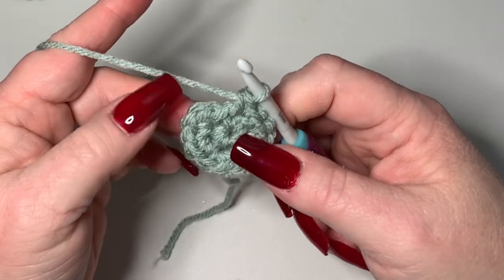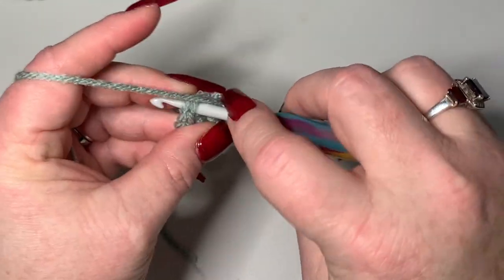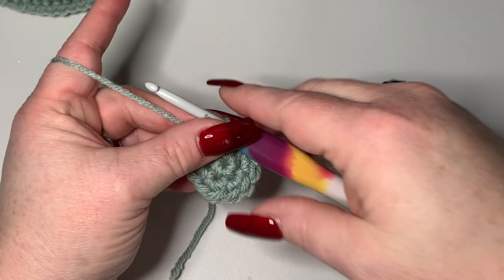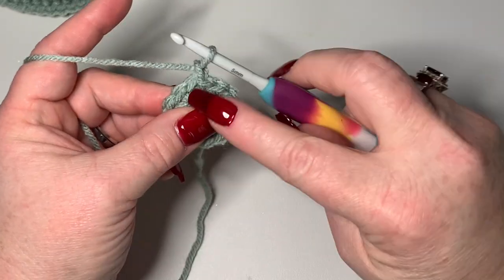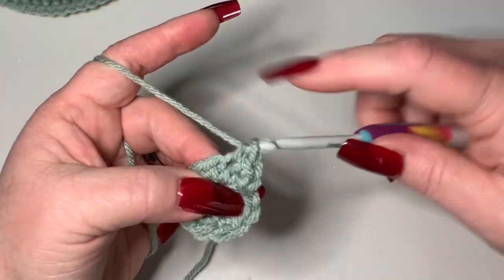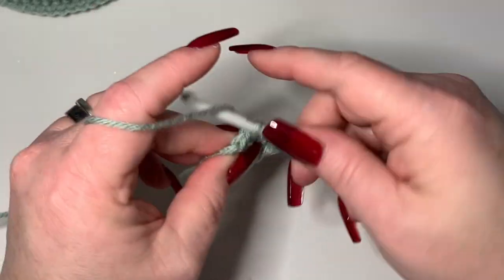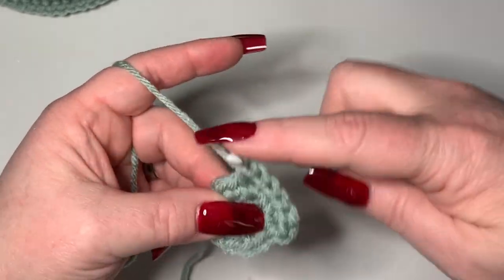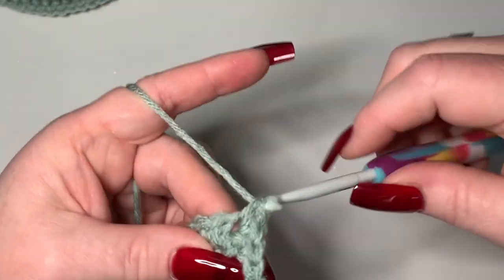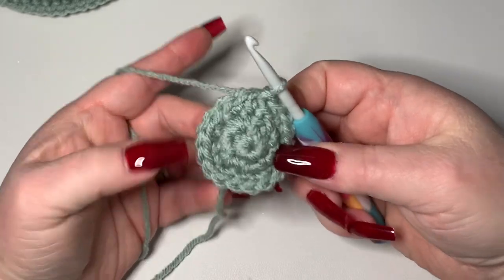Count to confirm 12 stitches, then slip stitch to your first single crochet. Chain one, go into the same spot - one single crochet, then two single crochets in the next stitch. Keep alternating one and two single crochets all the way around. You should have a stitch count of 18. Slip stitch to your first single crochet.